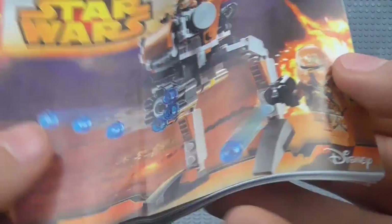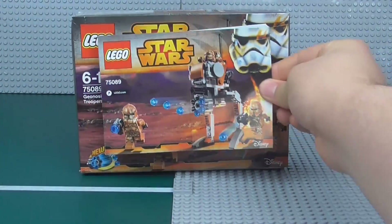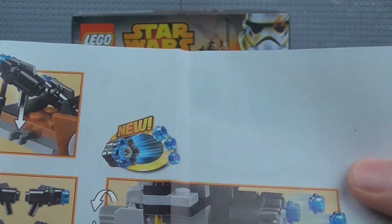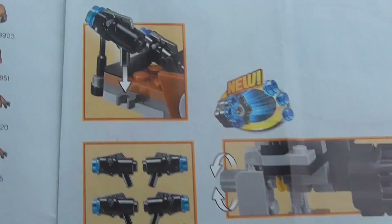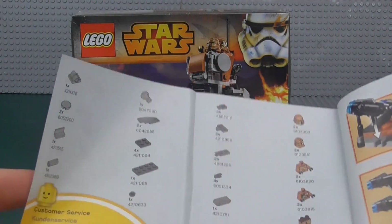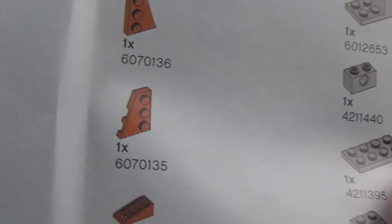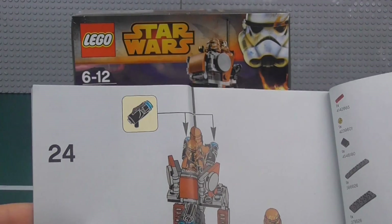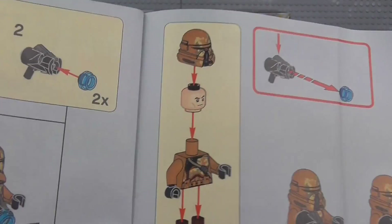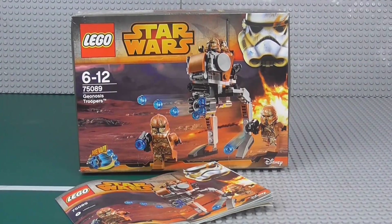Alright, on to the instructions. The instruction manual is alright, as you'd expect. I am annoyed that they feel the need to constantly bend the instructions — you can easily put them in flat, it fits. On the back there's the gun clip feature shown. The helmets look kind of weird in the instruction manual illustrations. It's 20 pages of build, same as the Coruscant Police build. Nothing too special — what you'd expect.